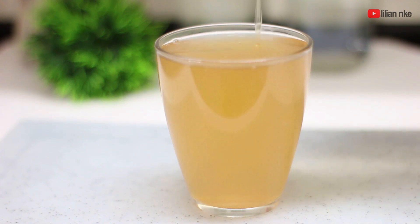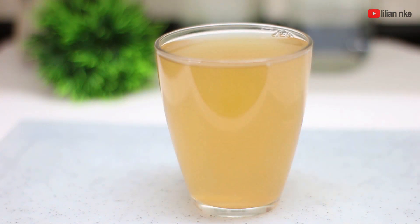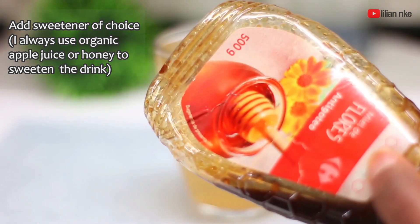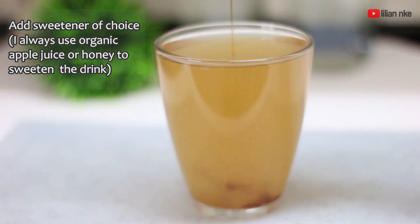I like to add honey or organic apple juice as my sweetener to make this drink taste better, but feel free to use any low-caloric sweetener of your choice.